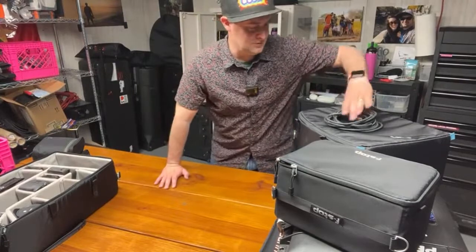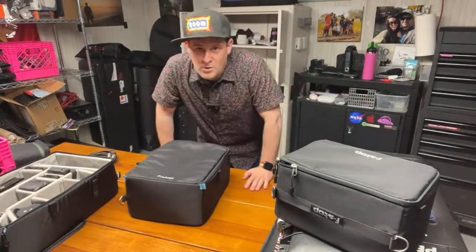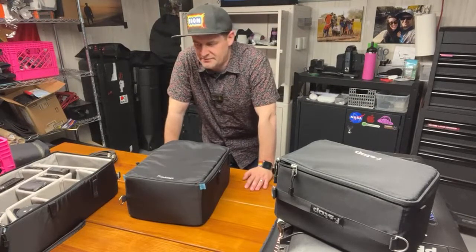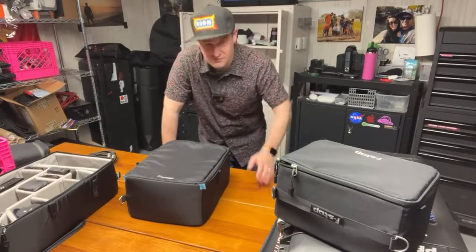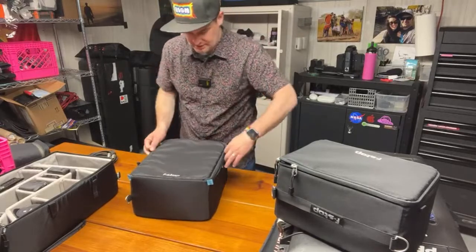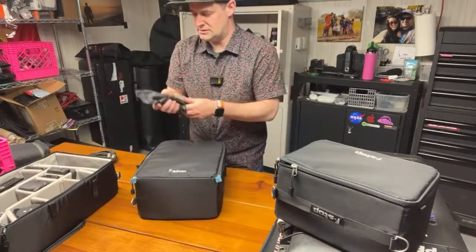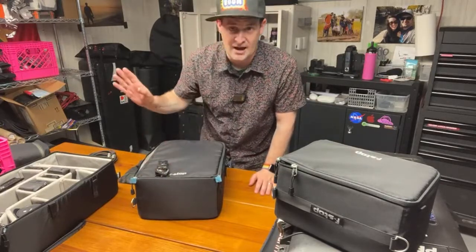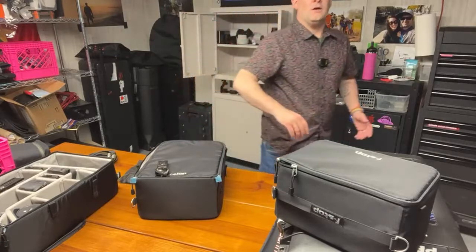Since Jay, my favorite location sound mixer, is here, we'll do the audio kit next. Most of what I'm doing audio for is seated interviews indoors, so I don't need a particularly robust kit. If I'm doing anything beyond that I hire Jay. I don't own lavs anymore — I bought one just for YouTube. My whole audio kit for running interviews is just the Zoom H1N. You can set it down in the room and it'll get great audio without worrying about checking levels.